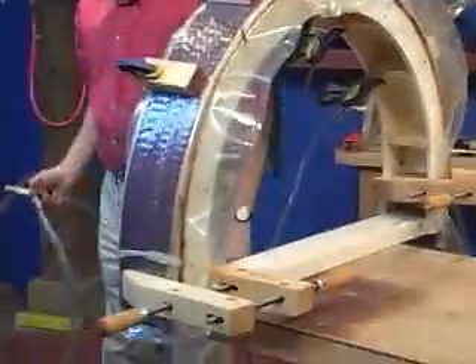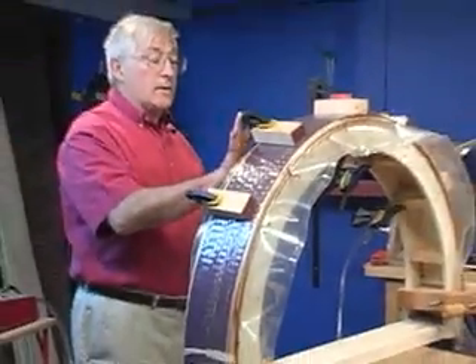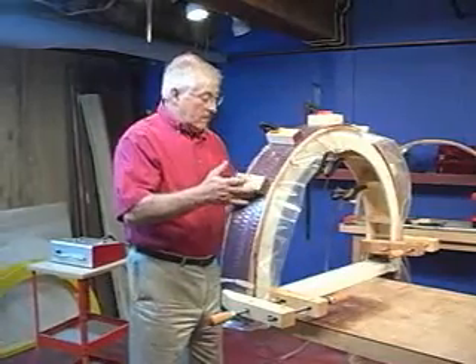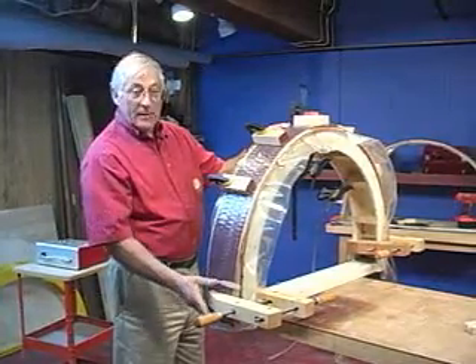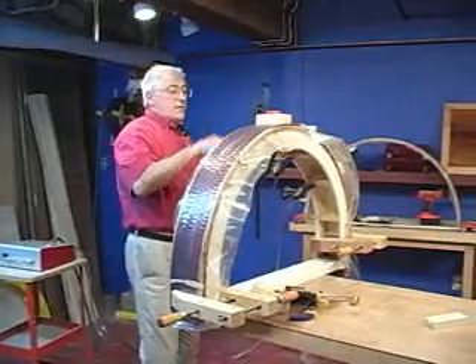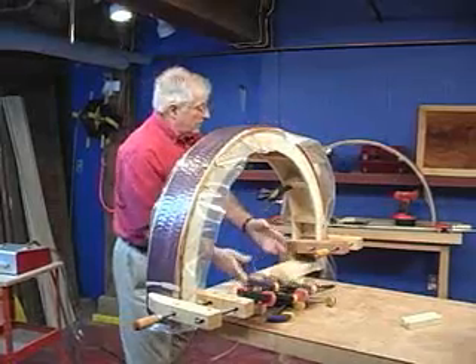I'll set up my form — I'm checking and I'm right up against my form, so I'm okay. Now I'm going to open up, apply vacuum, and turn the other one off. We're squeezing with 1800 pounds per square foot, and the advantage of vacuum is even, uniform pressure everywhere — it's being squeezed with the same pressure everywhere, as opposed to a point source with a clamp. Any of you who've done this with clamps know that anytime you put a clamp on a curved spot you can develop a flat spot.